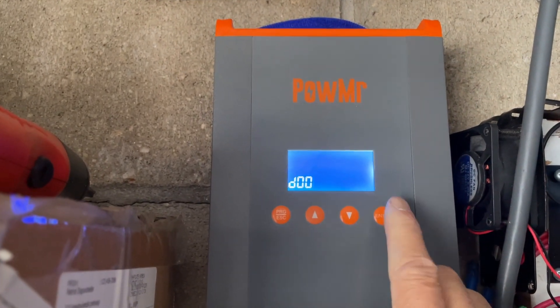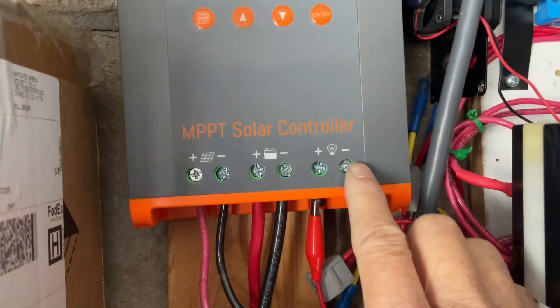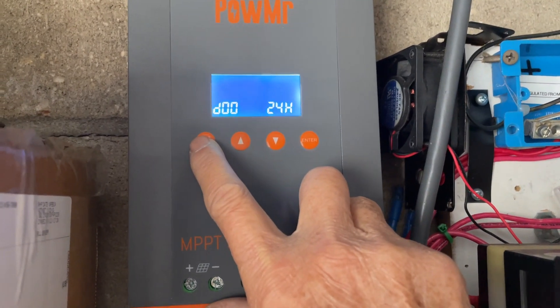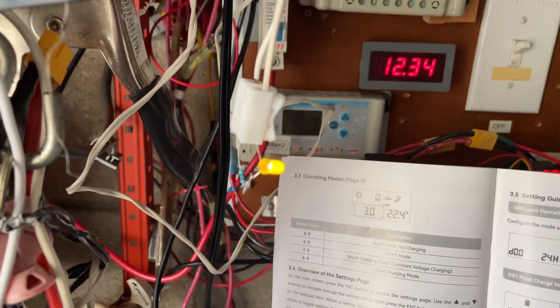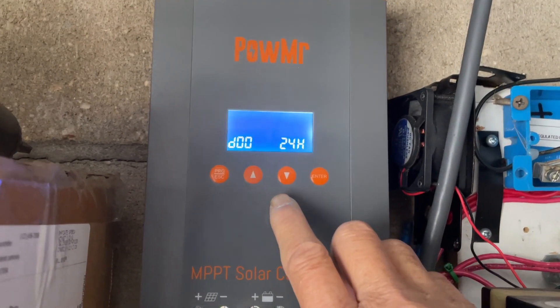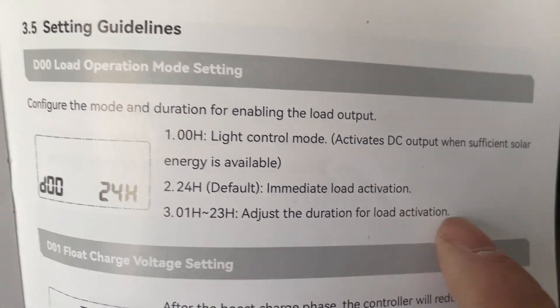After you exit this setting, your load will go on because you want to force an output from your battery. Press enter here and then you exit this programming and you'll see the light coming on. The light came on because now you're on the force activation setting — this is the 24-hour immediate load activation. That's why this LED is on now.